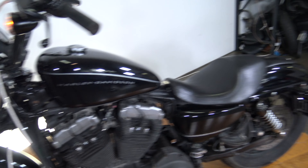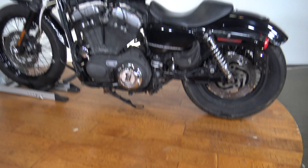Alright guys, like I said it's a 2008 Harley-Davidson Nightster, the 1200N. Thanks so much for watching.